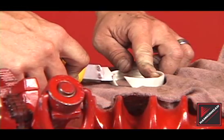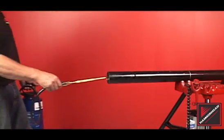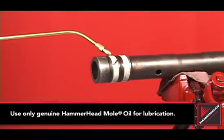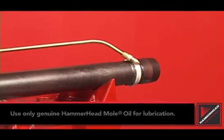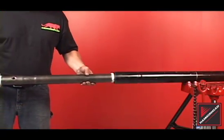Trim the rings if necessary. Before reinstalling the striker, lubricate the tool body and the striker rings. Install the striker into the body.